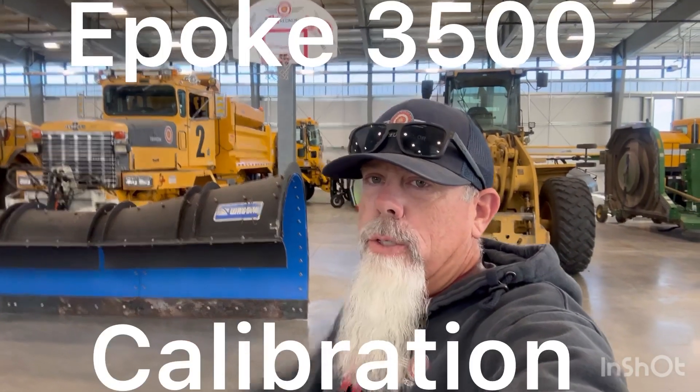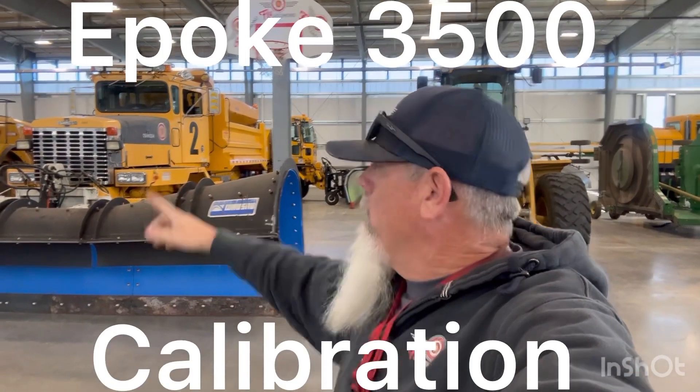Hello and welcome. Today we are going to work on calibrating the bulk chemical de-ice dispenser that's in the back of our Oshkosh right here.